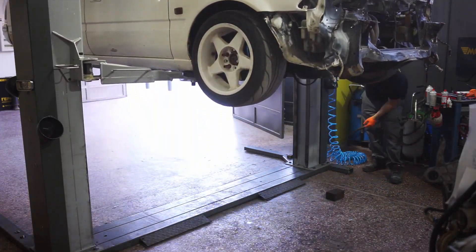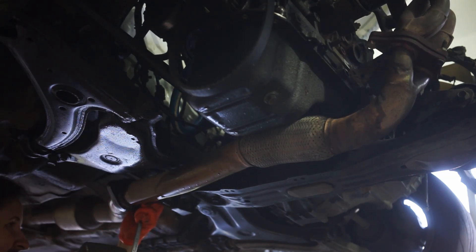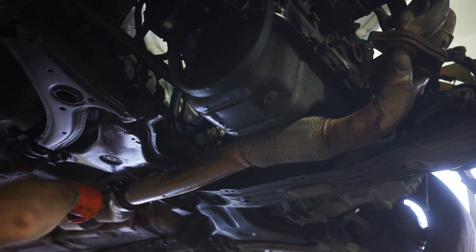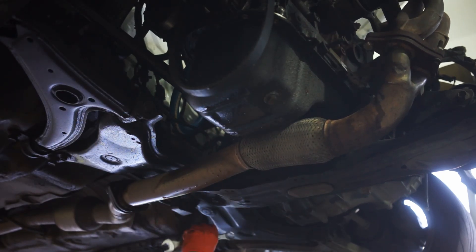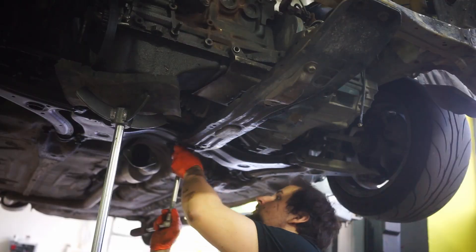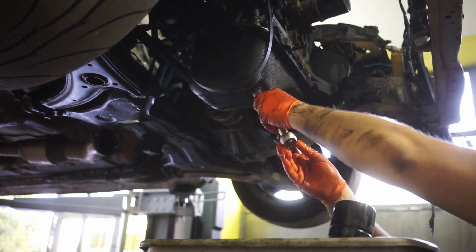Welcome to a new video. After checking the head in the first video of this budget rebuild on the 4AGE 20-valve, we are now checking the block. First, we are pulling everything out of the engine — the rods, pistons, oil pump, everything relevant to this rebuild. While we had the head off, I decided to just rebuild the whole engine, and as you'll see, that made sense because some items had quite bad wear and were on the edge of having issues, especially if we go turbo in the future.